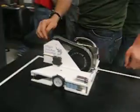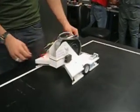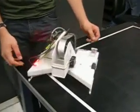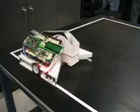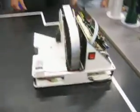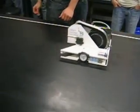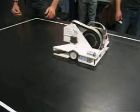Oh yeah, that one skips. It's okay. Yeah! See the red light? Yeah, that's the important part. Yeah, it is.